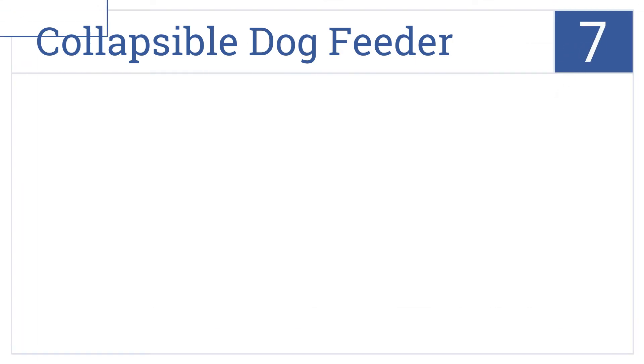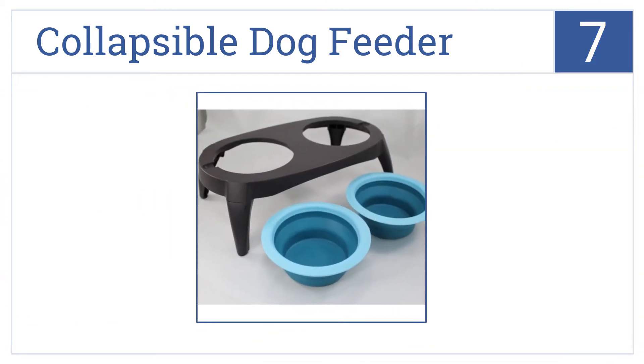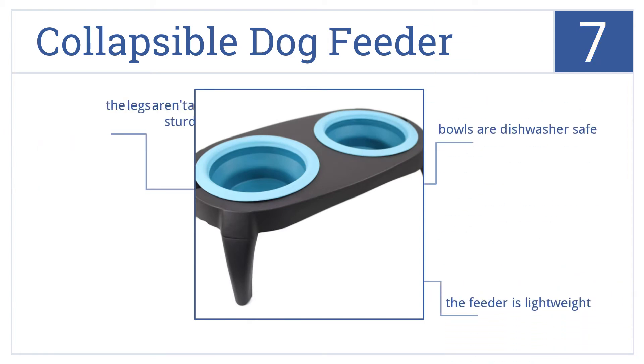At number 7, the Collapsible Dog Feeder features large, deep silicone bowls that easily accommodate both dry and wet foods. They're easily removable when planning to travel. This is a lightweight feeder that comes with dishwasher-safe bowls, but the legs aren't as sturdy as some other models.